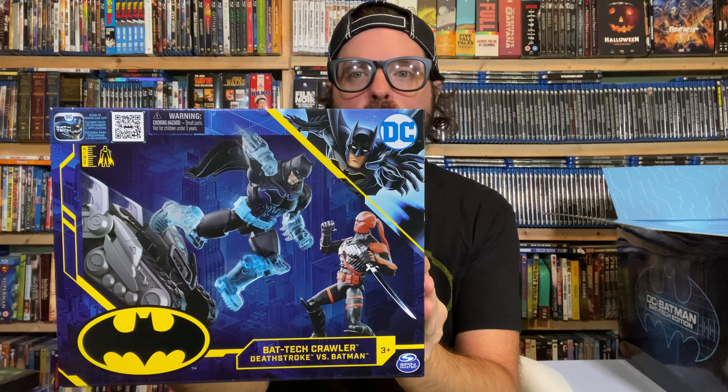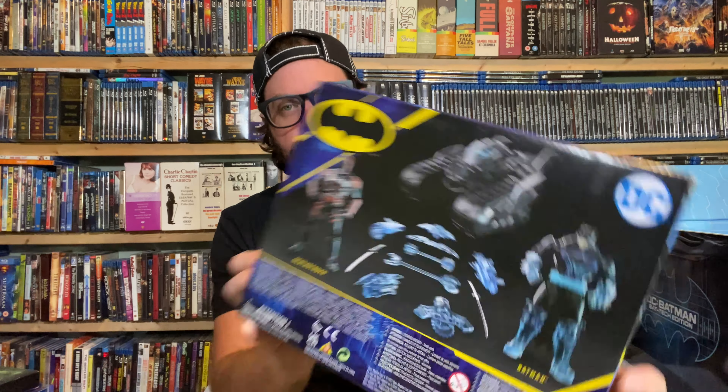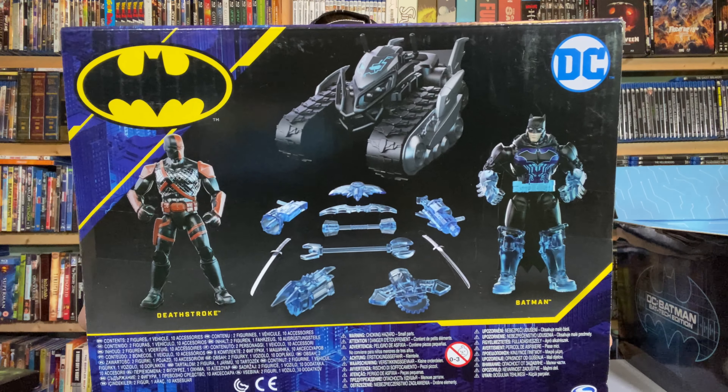Bat Tech Crawler with Deathstroke. This is again the four-inch scale Batman — that's my favorite, by the way, is the four-inch scale. We've got Batman in the Bat Tech Crawler and we've got Deathstroke. What do you guys think about that? Deathstroke comes with two swords. Batman's looking pretty beefy — bulky, not chunky in a bad way.